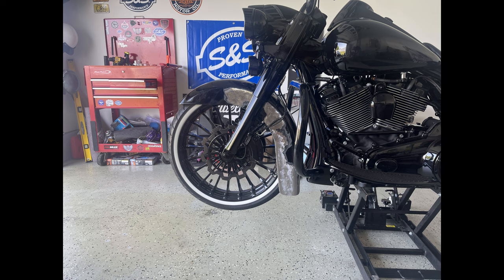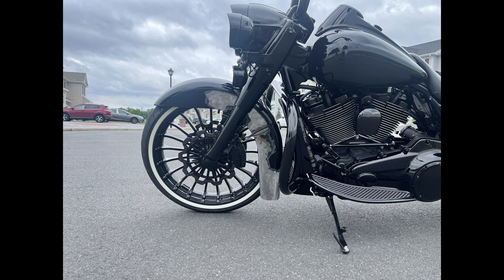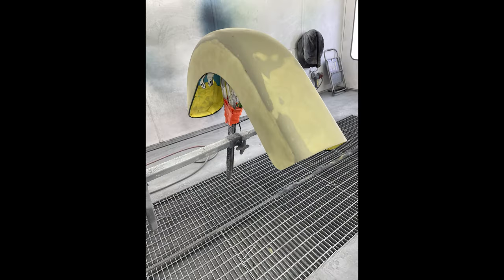About three weeks from the time I sent the fender, I got it back, and the first thing I did was mock it up. Here's a look at the fender on mock-up, and my first impression was that I measured the bottom a little bit too long. I had my local painter take one inch off the bottom, then prep, sand, and paint.